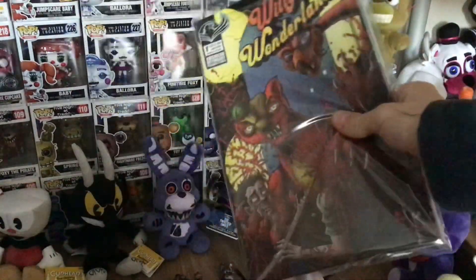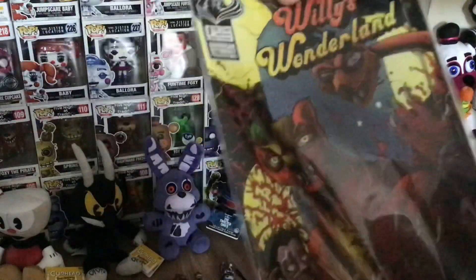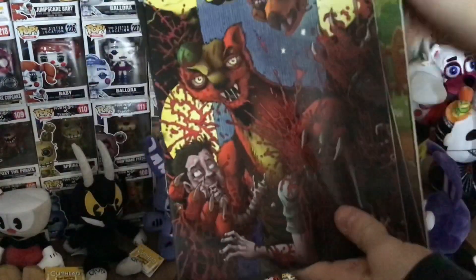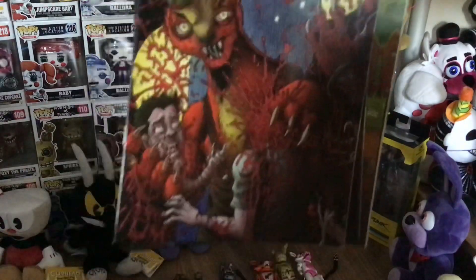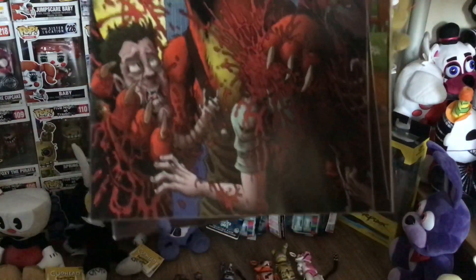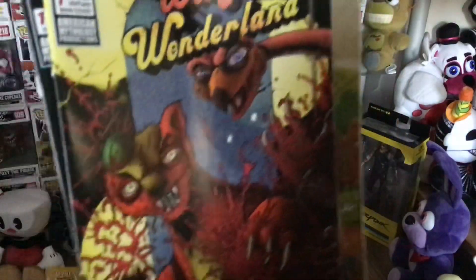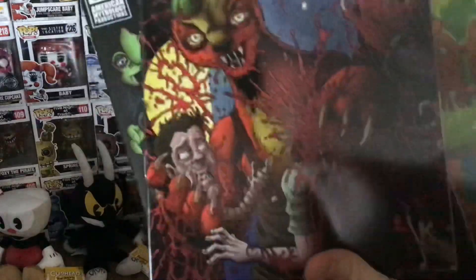So here we've got three of the four Willy's Wonderland prequel comic issue 1 variants. Firstly we've got the awesome main cover. Here it is in person — awesome to see in person because it's been a few months since I've seen this. Of course you've got Willy and Ozzy with all of the gory mayhem — you can see tearing someone's head off with their spine and gore everywhere. So you have the killer animatronics obviously, and then you've got the details up on the top.